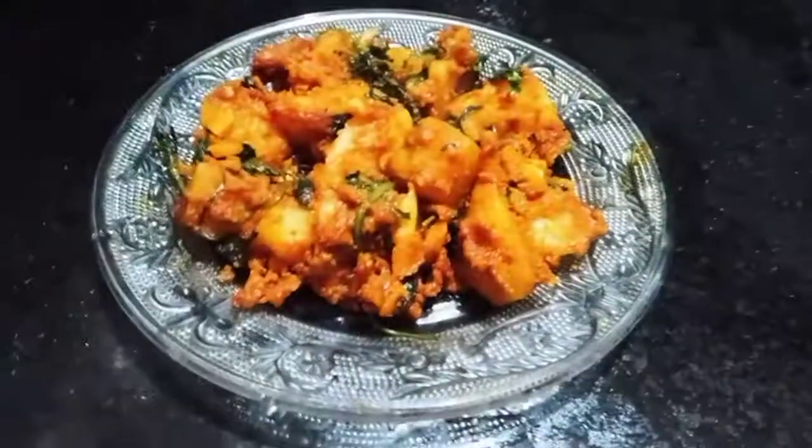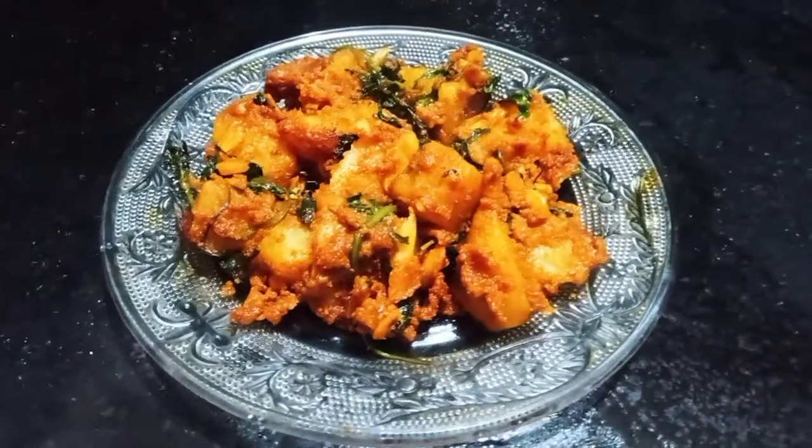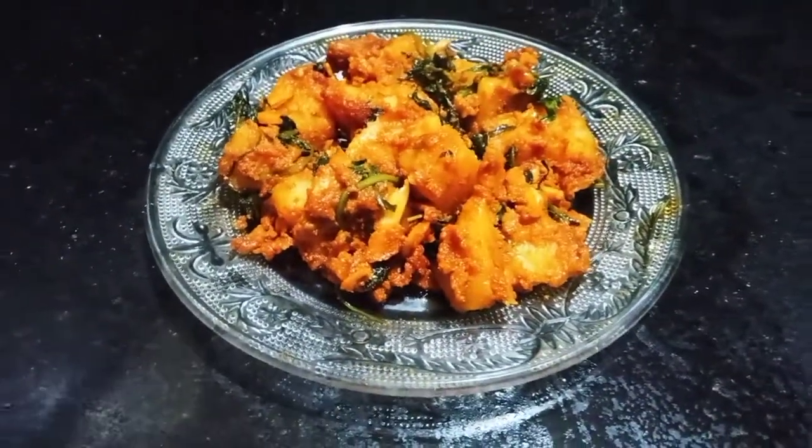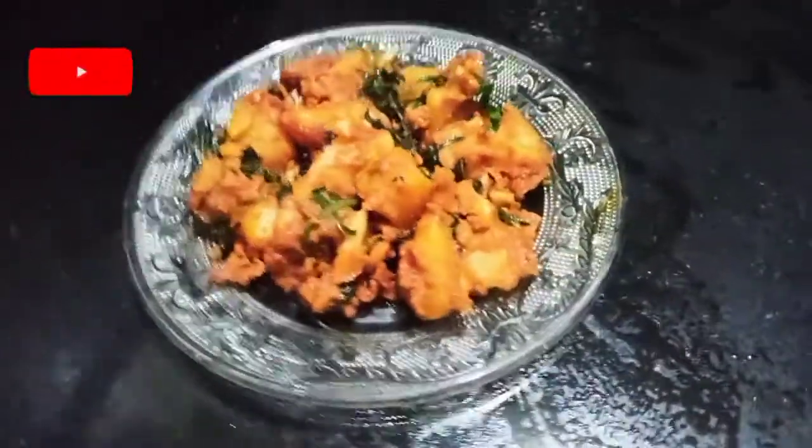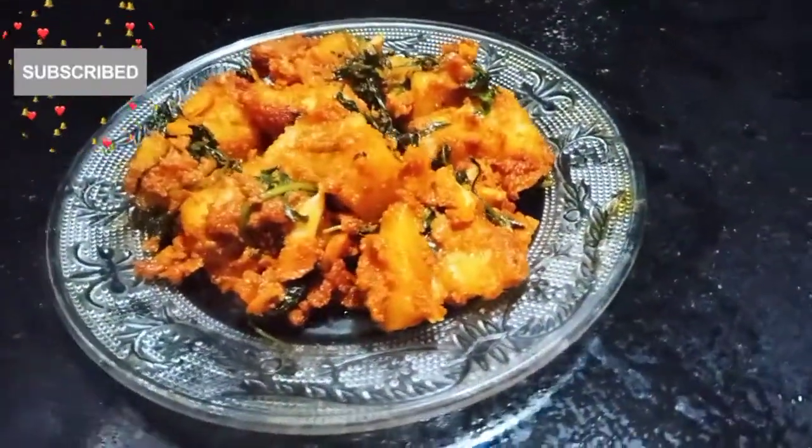We are ready for the spicy potato and garlic masala. Please like, share, and subscribe. Thank you.